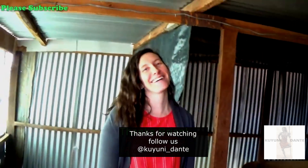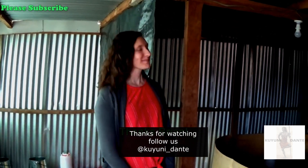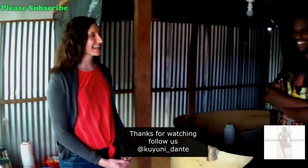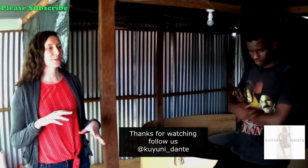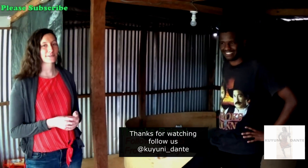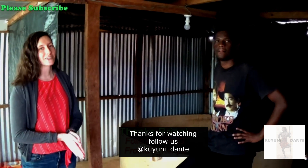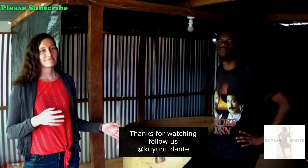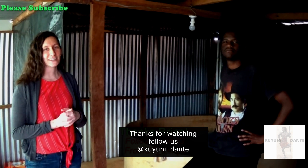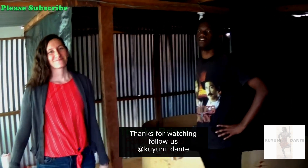Thank you for letting us come — this has been very enlightening. I hope people back home who don't normally see animals before they eat them can now see what their chickens look like when they're growing up. Thank you for watching, please subscribe to our channel and comment below — we'd love to hear from you!